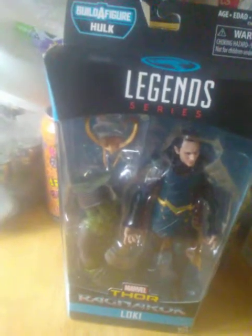Hey guys, it's James with 4th Wall Reviews back again with another action figure review, this time of a Marvel Legends Thor Ragnarok wave Loki.